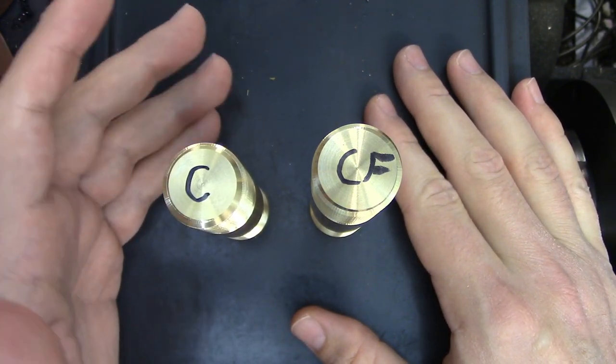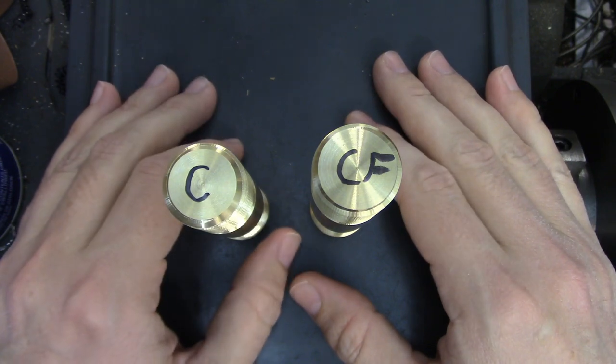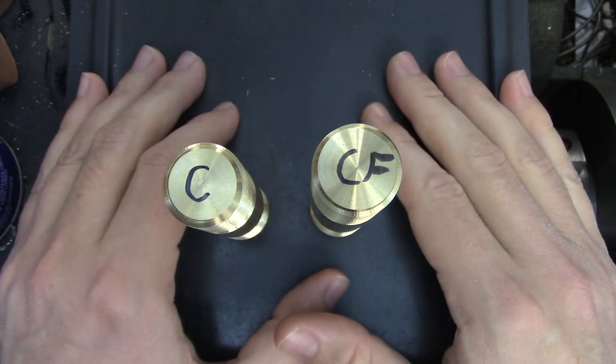At work there are several other people using the machines and the compound is usually set at any angle other than the one for cutting threads. Since I'm usually trying to crank out a part quickly, I'll just use the cross feed rather than change the setup — in other words, I'm far too lazy to look for the right wrench. Let me know which technique you prefer down in the comments. Don't forget to hit like and subscribe, and check out my Patreon page if you'd like to help support the channel. If you want to see more content check out my most recent video over here on the right, and over on the left I have a playlist of all of my machining test videos. Thanks for watching, I'll see you next time.